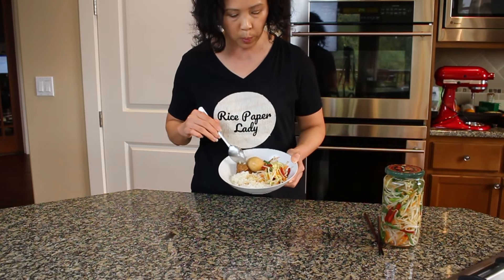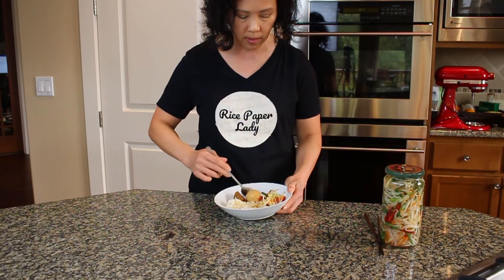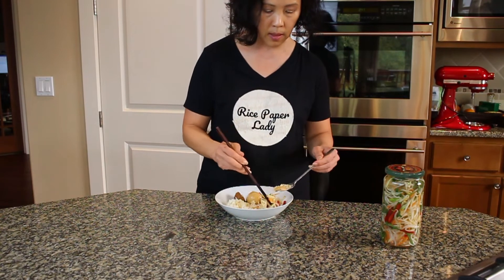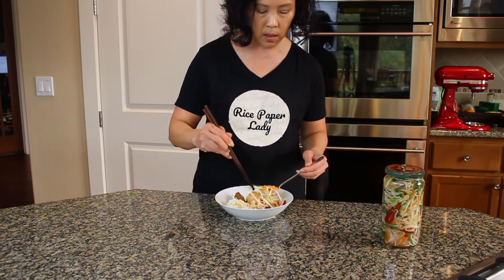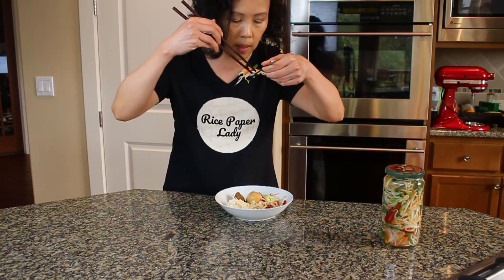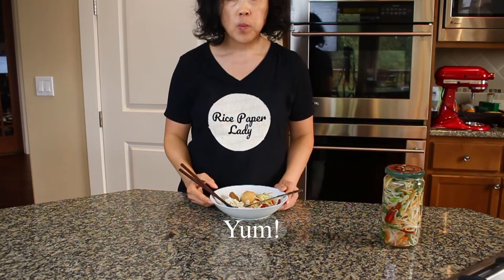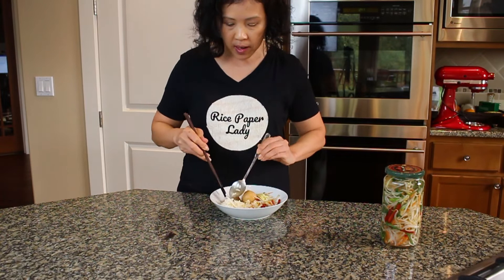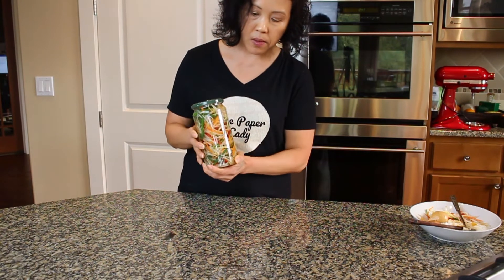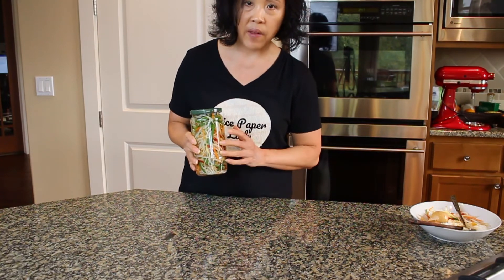Here I have braised pork with a cooked egg. Let me get a bite of everything — an egg, some rice, and a little bit of our pickled bean sprouts, the star of the show. Very, very good — fantastic! This jar can last in the refrigerator for up to 4 weeks, but it won't last 4 weeks in my refrigerator; I go through one of these jars a week.